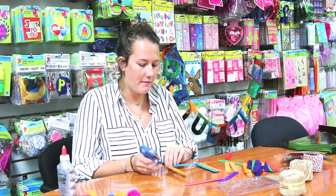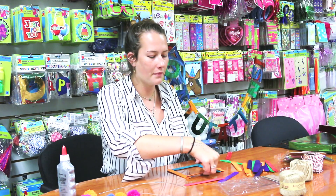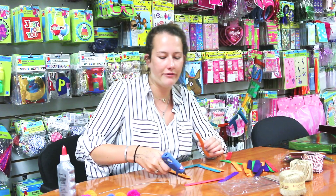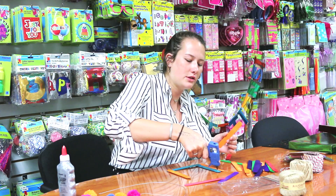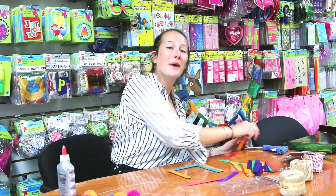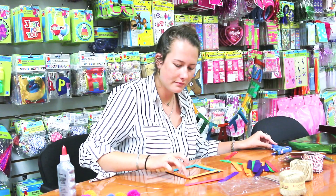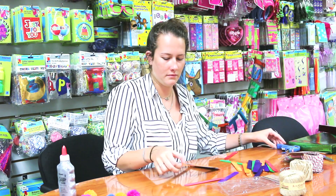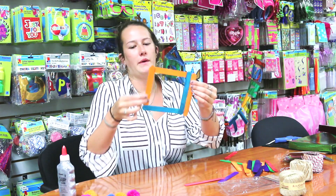I'm adding orange — for this frame, my school's colors are blue and orange, so I'm going to do a nice fun picture of my friends and I tailgating, and this way it's going to match the picture. That was about three minutes and we already have a nice frame.